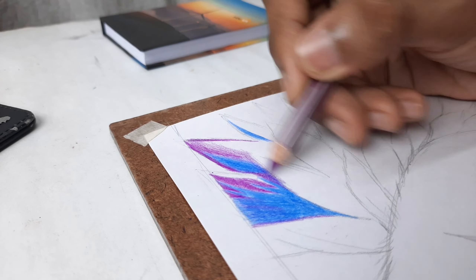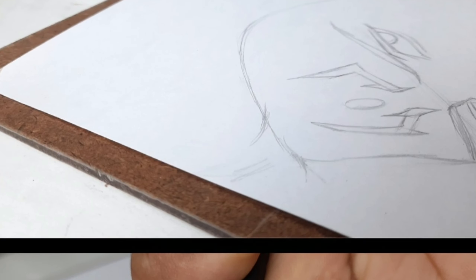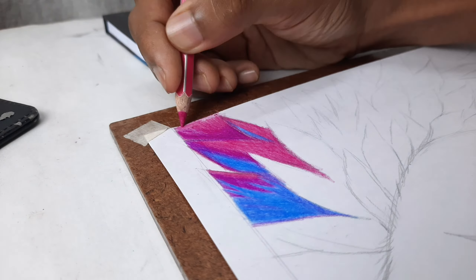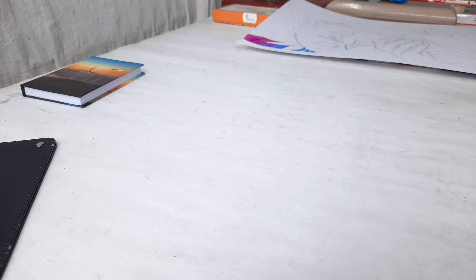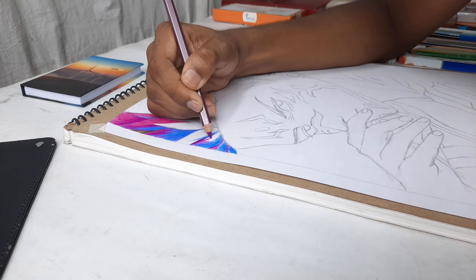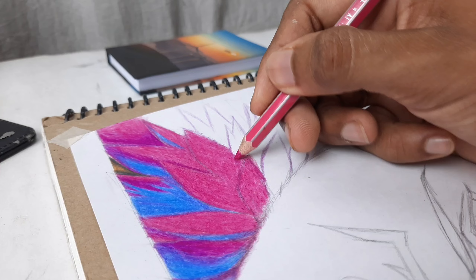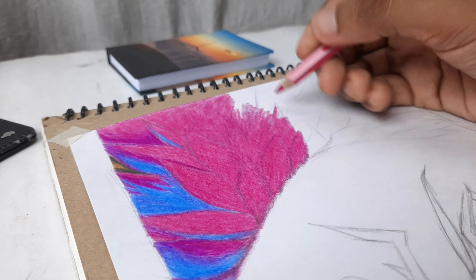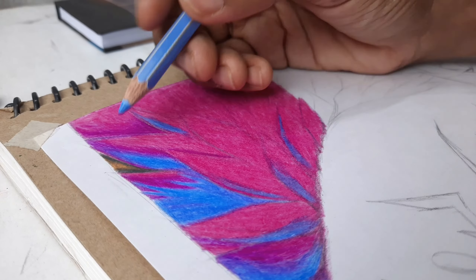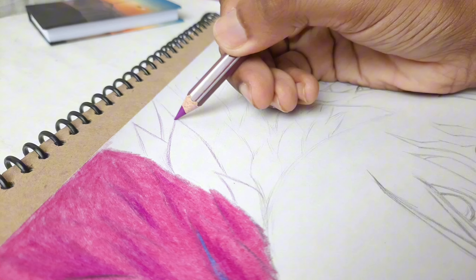I recorded my outline in two sessions. The first recording was about 27 minutes, and the second was about 12 minutes, making a total of about 40 minutes for the outline. That is still very low, and I should have spent more time since I didn't add much detail — that's why my outline time was less.